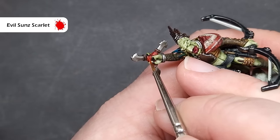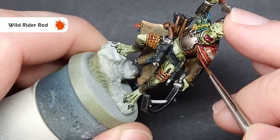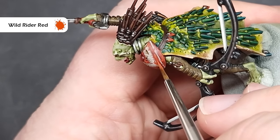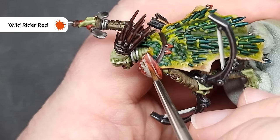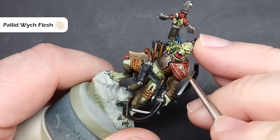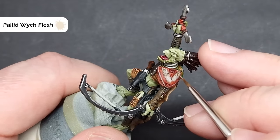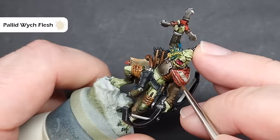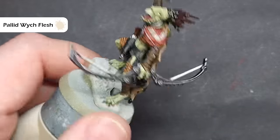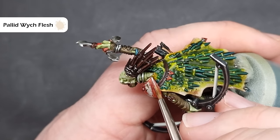I'm also going to highlight any red strapping on the model. To finish off the red, I'm going to take some Wild Rider Red. For the shoulder pad I'm going to use this fairly sparingly, just on those areas perhaps going to catch a little bit more damage, and of course for any red strapping I'll get that done as well. To finish up highlighting the lighter parts on the shoulder pad, I'm going to take some Pallid Wych Flesh. I'm going to make sure I haven't got too much on my brush and just stipple this across the area, giving it a nice rough highlight that looks battered and worn.